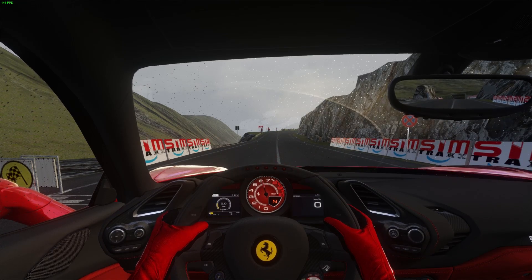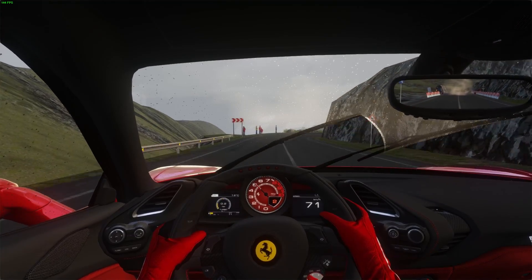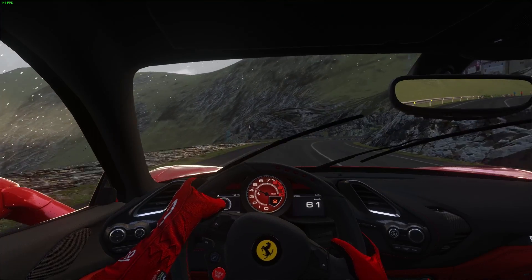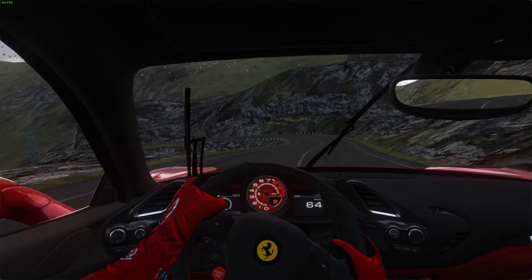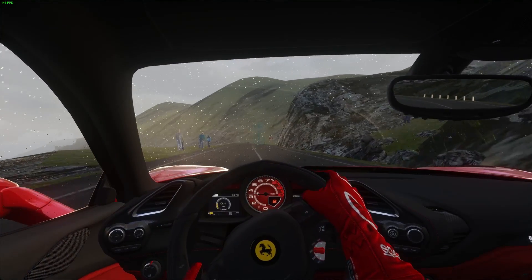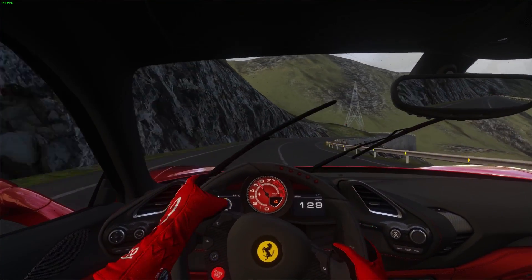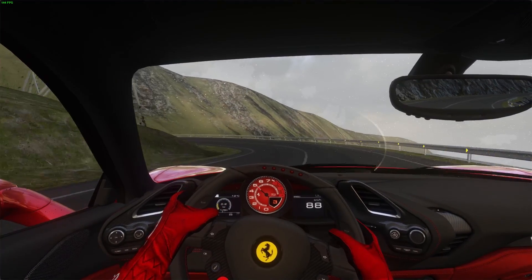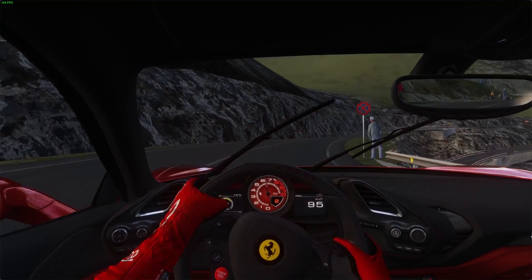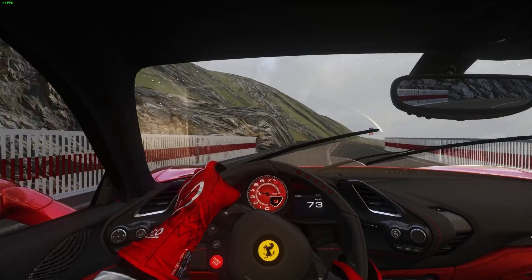Hey, what is up guys, and welcome back to a different kind of video. This time it's not a league race highlight or a comparison video — it's a review of two wheels I've used over the past four months. I started with the Logitech G29 initially, then shifted to the Thrustmaster T150 about two weeks back. Quick disclaimer: I did not buy these wheels to review them, I'm simply somebody who's used them and has some thoughts to share. As this is my first time making a video of this kind, the camera angles might be shaky, but hopefully I'll give you a good review and help you reach an informed decision.